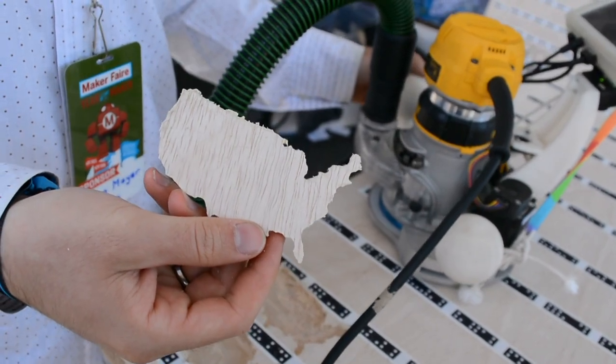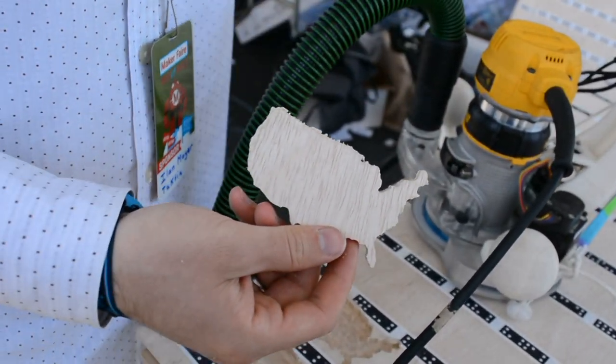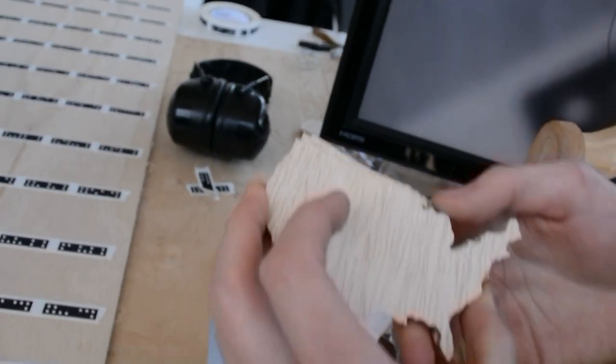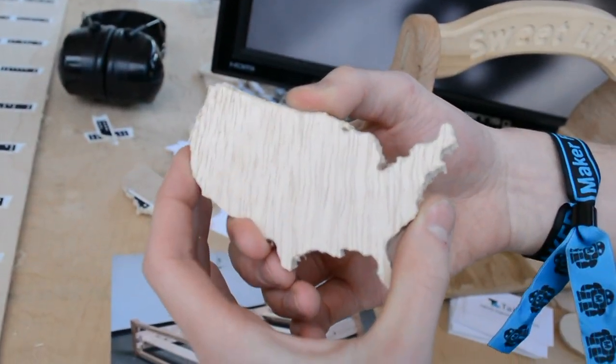So anything you can get into SVG format will work with this right now. And here you can see that he cut it out, and if you line it up with a previous cut, you can see it's about a hundredth of an inch accurate.